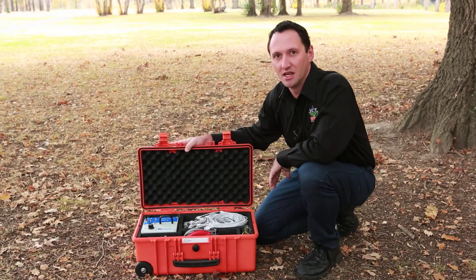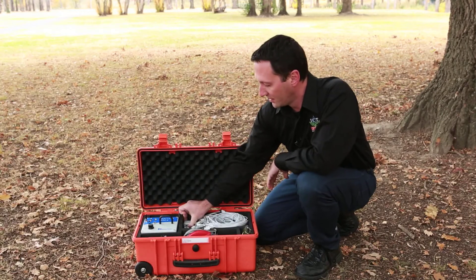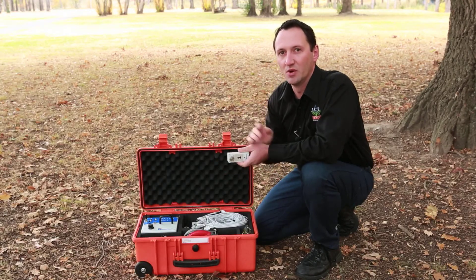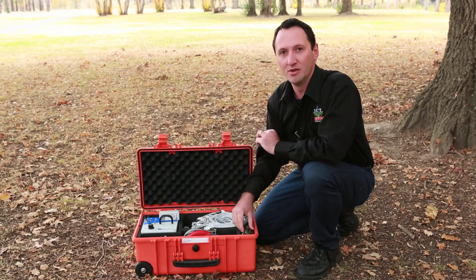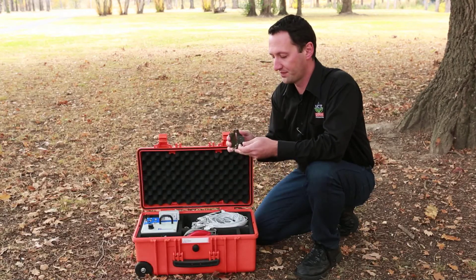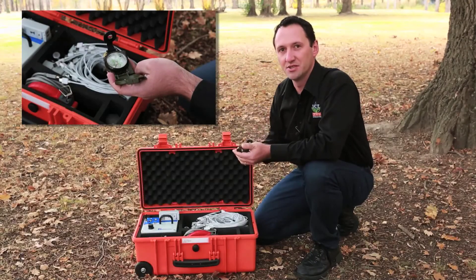All our gear comes in this box: we've got the battery pack, the sensors, and the cables. The first thing we want to do is decide where we're going to put sensor number one. A good rule of thumb is to always put sensor number one facing north. This is a great rule to keep to, because when you come back and look at your data later, you always know sensor one is at north. The Arbotum package comes with a compass, and north is this way, so we're going to put a sensor on that side of the tree.